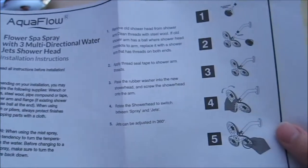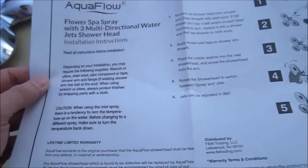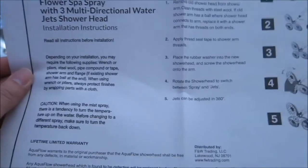Here is the little instruction menu — it basically explains how to install it. It tells you to use plumber's tape, which is not included. I did not see any plumber's tape in the box.